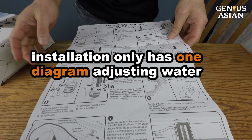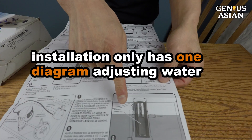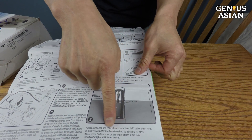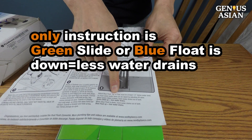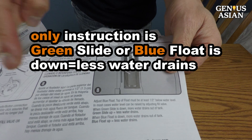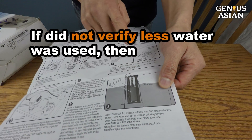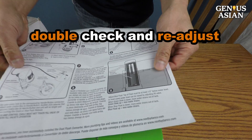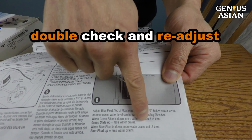However, the Danko installation guide only has one diagram about adjusting the water, without a strategy to measure and compare the water used. The instruction only says: when the green slide or the blue float is down, it's equal to less water draining. If you are like me and did not verify that we are in fact using less water, now I can show you my method so that you can double check your Dual Flush system and readjust it, if necessary, to save water.